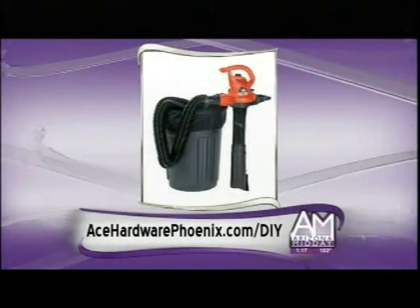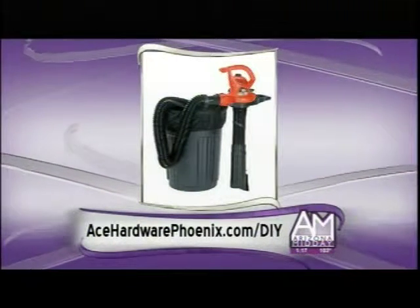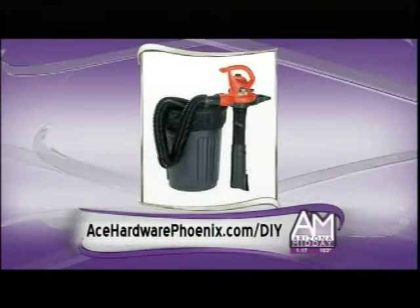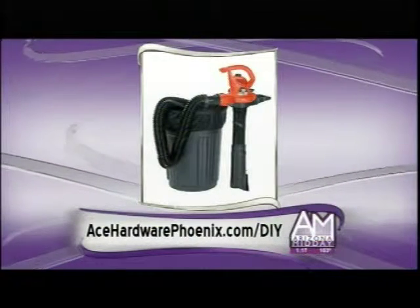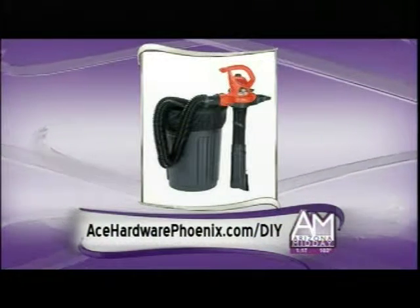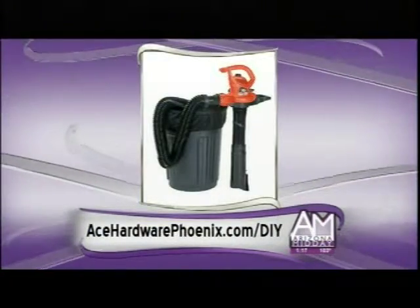This leaf blower from Black and Decker has an attachment that goes over a 33-gallon trash can. The trash can is sold separately, but it vacuums leaves up instead of just blowing everything around — it sucks them right into the trash can. You could follow along holding the trash can while it does the work, which is always a good way to keep peace and harmony.